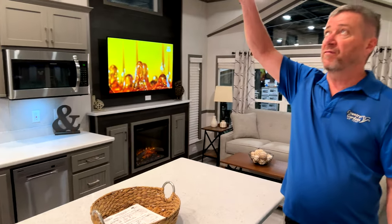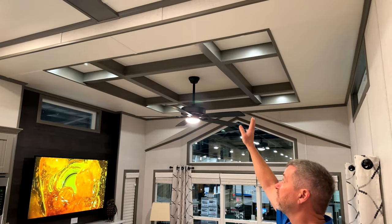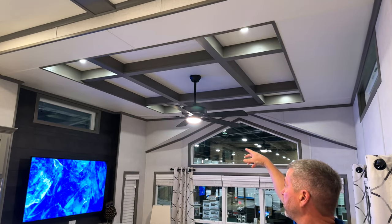These units feature nine foot six ceilings inside. This unit has a nice tray ceiling up on top, which is really a great feature in the living room here, with the ceiling fan.